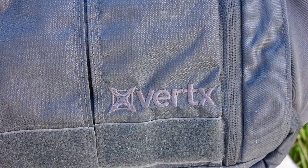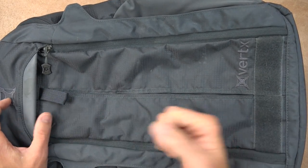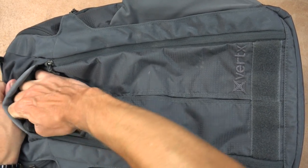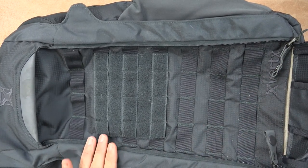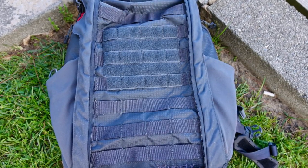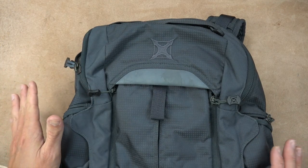Up front we have a quick access pouch with some velcro down here — you could use it for just about anything. There's material here that expands out if you really want to stuff this front pocket full. The front pocket is designed for quick access; you can either grab the little pull tab and pull, or reach up in there and pull for a better grab. Underneath we have MOLLE webbing — not shown to the outside world, but you can rig up magazines, any kind of pouch, or patches as well.